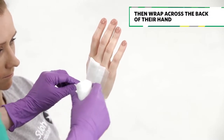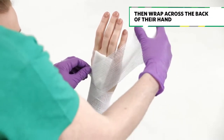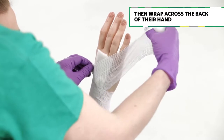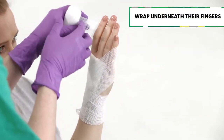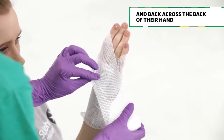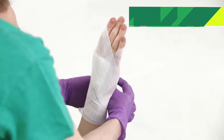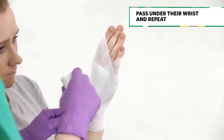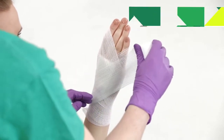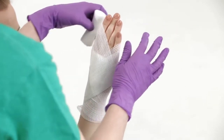Then wrap the bandage from the inside of their wrist diagonally across the back of their hand up to the nail of their little finger. Straight across underneath the fingers and diagonally back across the back of their hand to the outside of their wrist. Pass the bandage under their wrist and repeat — diagonal over the back of the hand, across the fingers and back again.